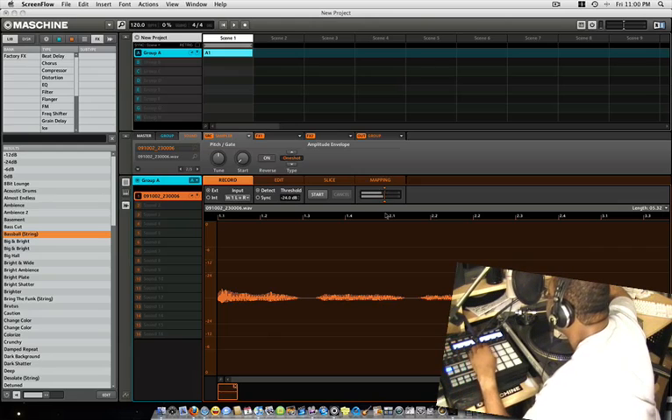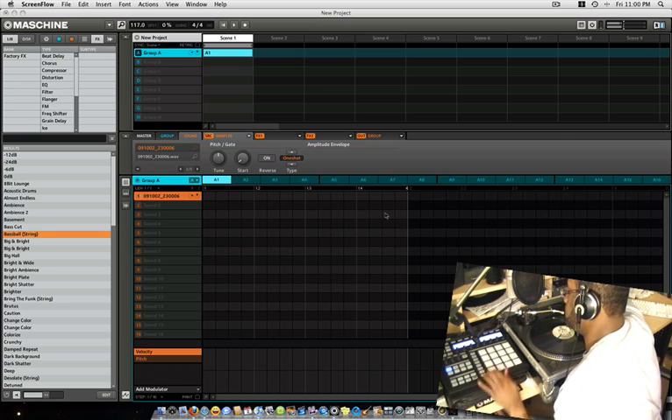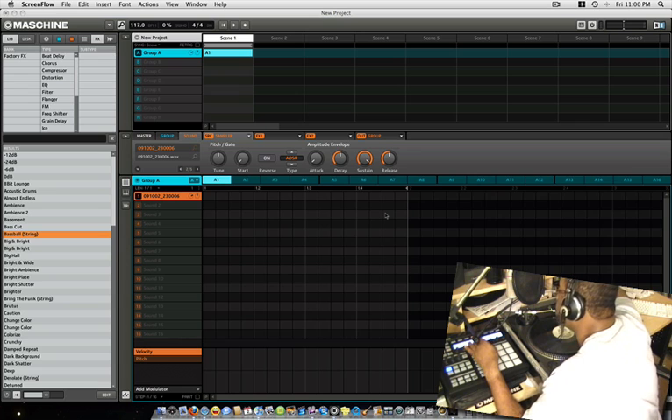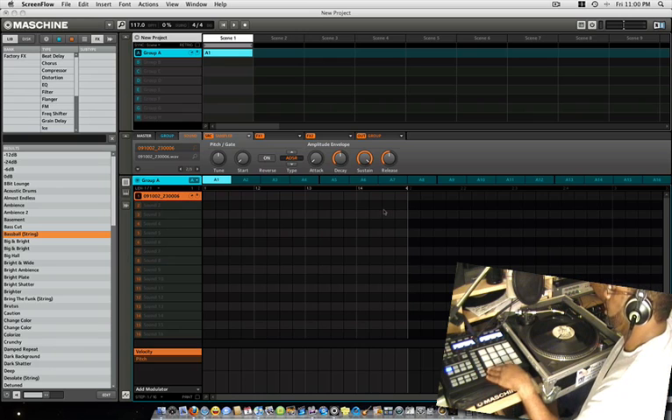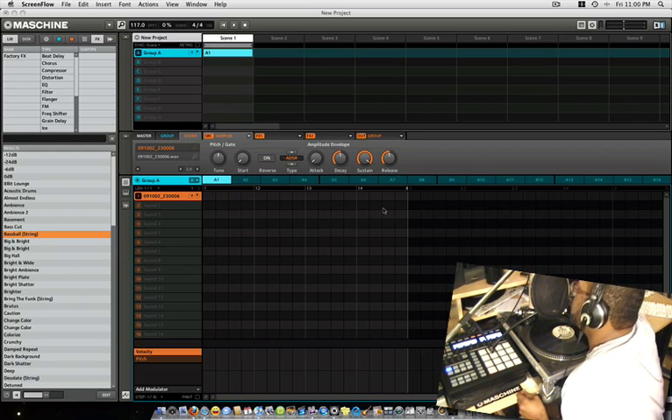It's on one-shot, so we're doing one-shot. If you hit the pad multiple times it's gonna play like crazy, so watch out for that. You go to Type and set it to one-shot — that's why it's just gonna play once. Basically, that's what I wanted to show you: how you sample with the Maschine.